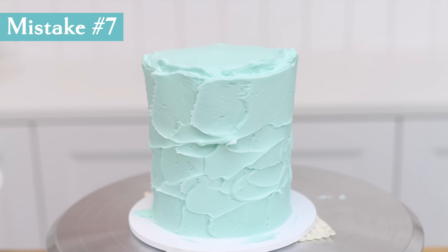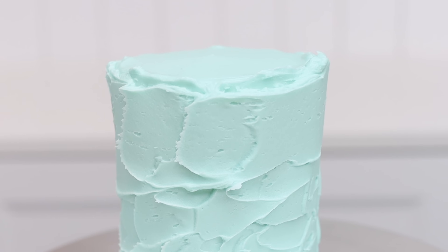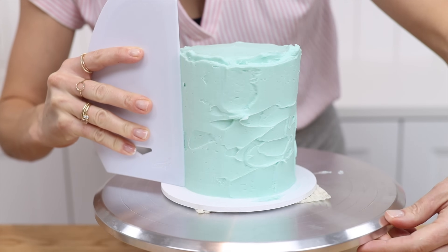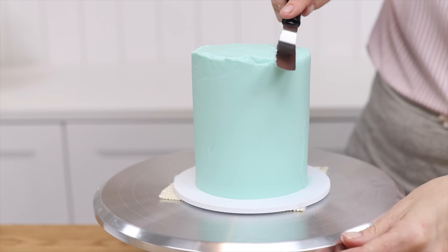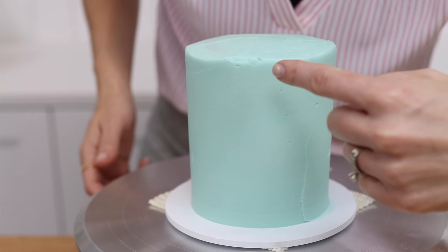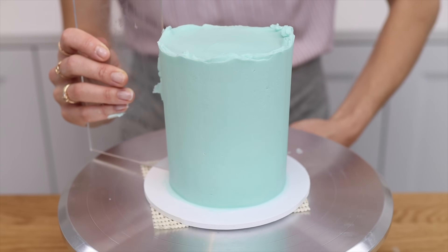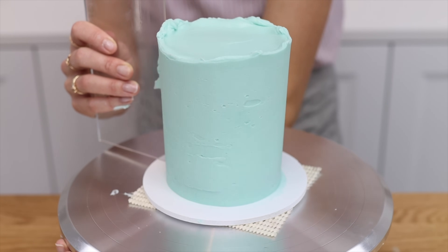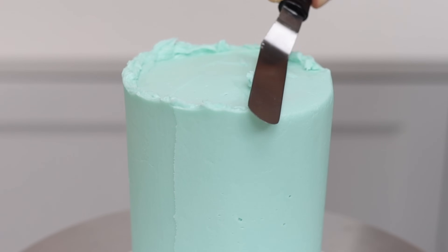The mistake I see most often is frosting that doesn't go up high enough. If the frosting stops before the top edge of the cake, you'll get indents or gaps around the top edge when you smooth it, because the frosting on the sides doesn't meet the frosting on the top to form a neat join. If you spread the frosting higher so it sticks up above the top edge, tidying up that edge will create sharp corners with no gaps or indents.